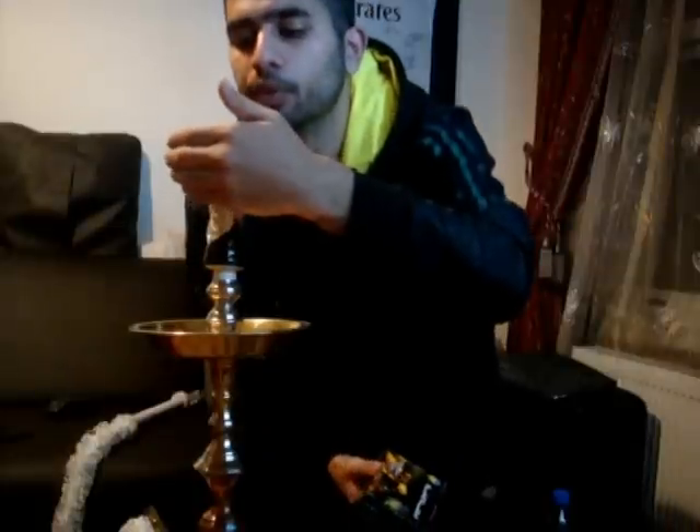Before I start, a couple of quick shoutouts to Sahil at ShishaBuzz.com — definitely check out his site. He's got great products. He's importing a lot of stuff from the US to bring to the European and UK market. He's based in the UK and he's got Myers, KMs, Syrians. He's trying to bring a lot of good quality stuff — he's got Tangiers Funnels, Raisins and Amoes. Whatever you see me using, I think he's got most of that in stock. So definitely check out his site and tell him I sent you.